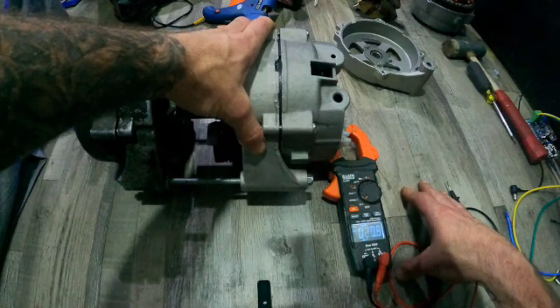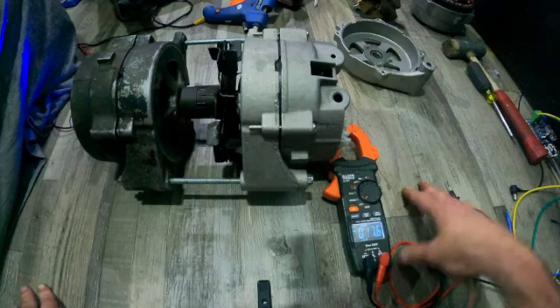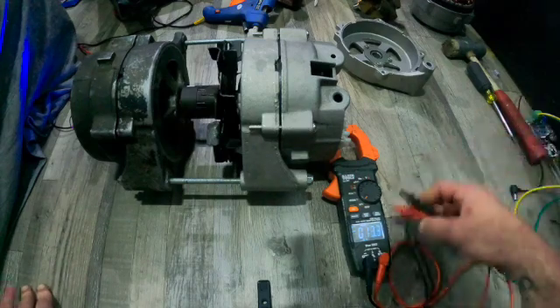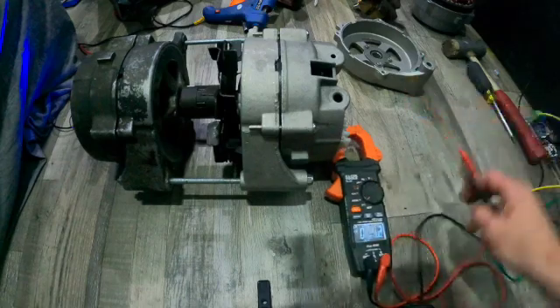I have another setup idea for the generator — it will be powered by water — and I'll get into that in more detail later. Alright, let's go.